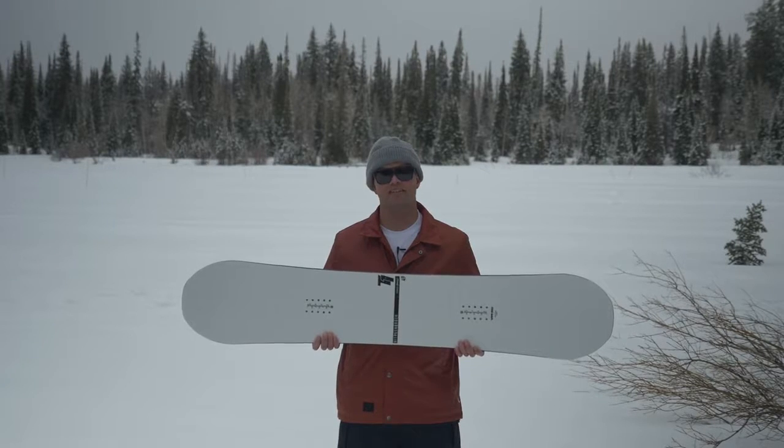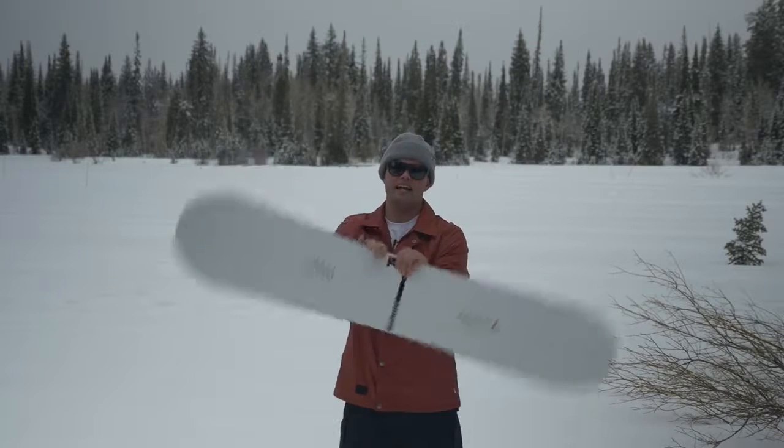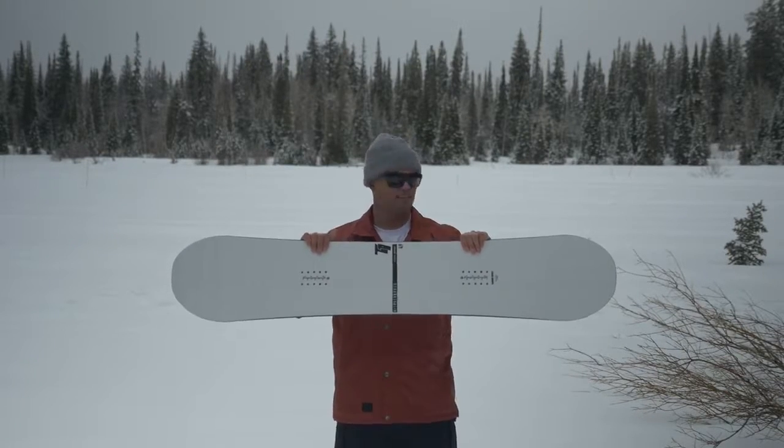Go into your local store and check out the new 2016 Nitro T1. Buy it. T1, baby. Legendary. History. Heritage.